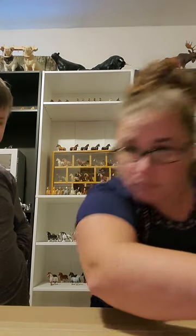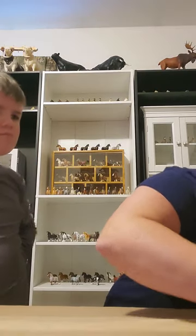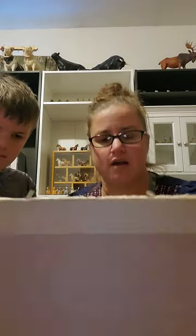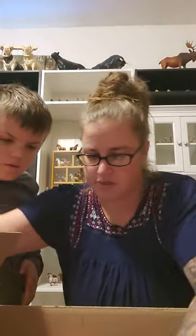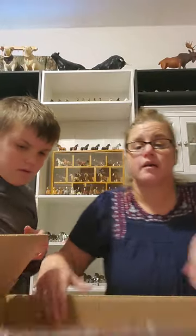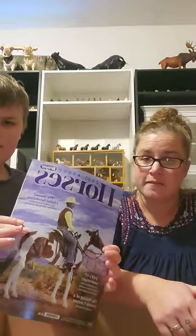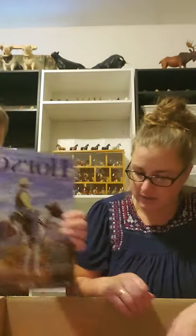It's a pretty good-sized box. What do you think is in it? Any guesses? Okay, so we've got some packing paper. We start with a magazine — it's a Just About Horses magazine. I think we do have that one, but cool to get it again.